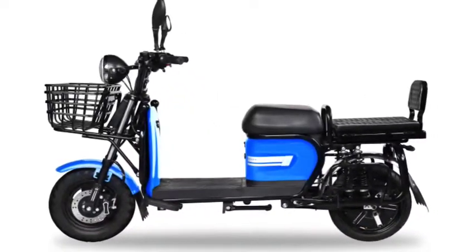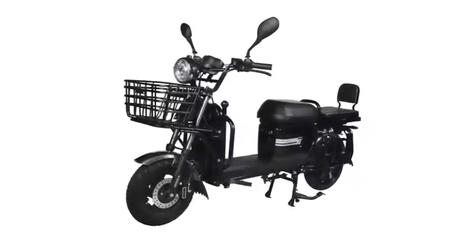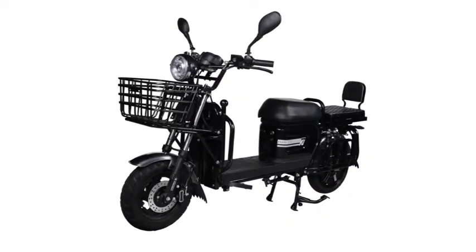The top speed of the Zor 405 electric scooter is 45 km/h, and the range is 70 km on a single charge.